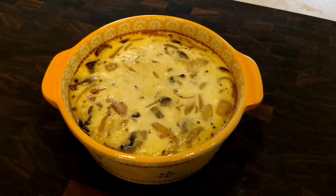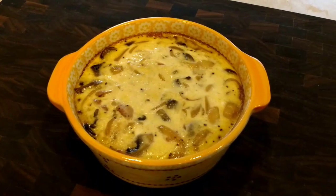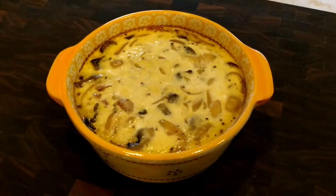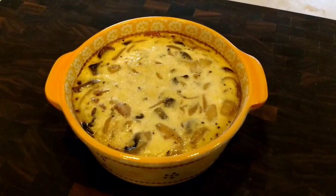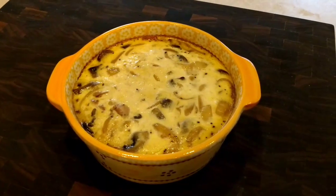Hello Instant Potters! Today I want to actually show you how to make a quiche in your Instant Pot. This one happens to be a crustless quiche — that's just how I prefer them.